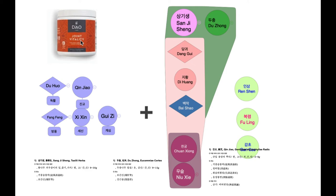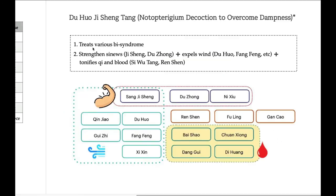Duhuo Jisheng Tang is not easy to pronounce, and it is composed of many different herbs. The first part: releasing exterior and dampness. The second part: tonify yin. The third part: tonify qi. This is a one-sentence summary of Duhuo Jisheng Tang: treat various bi syndrome and strengthen sinew and joint.